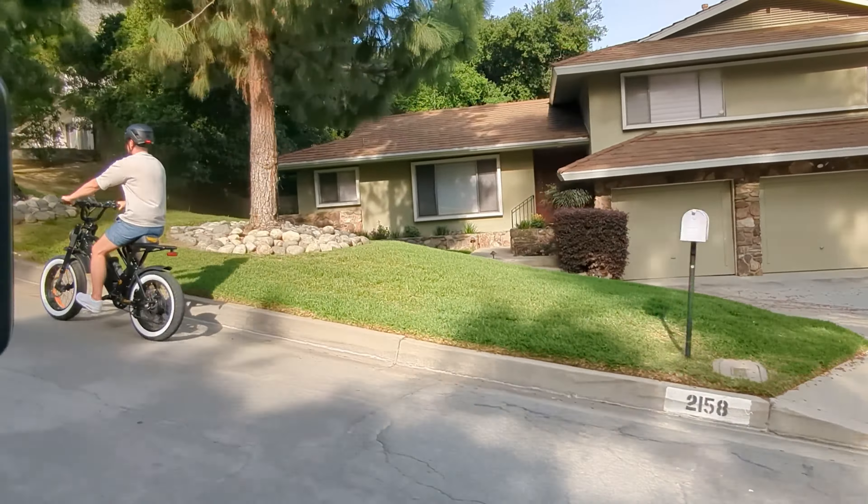It's time to put the helmet on, attach the remote to my bike, and take it out for a ride.